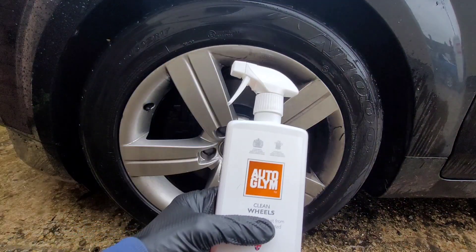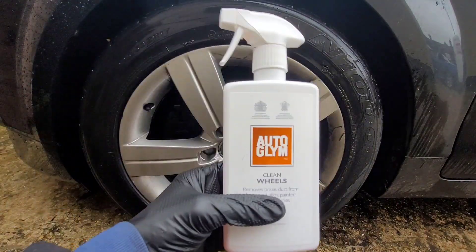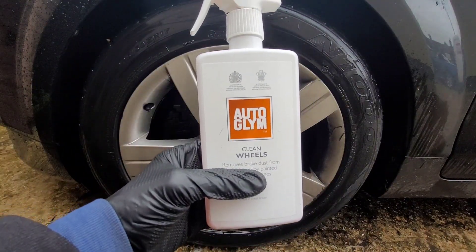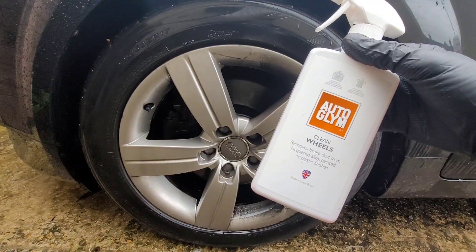Orglim Clean Wheels is pretty effective. If you like this video, please give it a thumbs up, consider subscribing to the channel, and I'll see you in the next one.